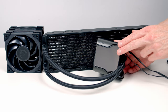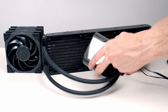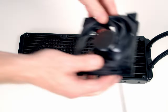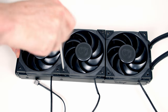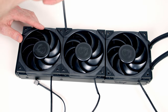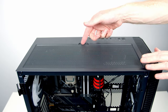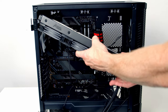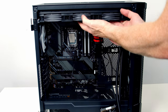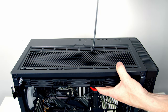Before installation, we can remove the protective cover over the display screen. We then set our fans onto the radiator and screw them in with the included long radiator screws. We remove the magnetic dust filter at the top of the case, set the AIO into position, line it up with the top panel, and secure it with the short radiator screws.